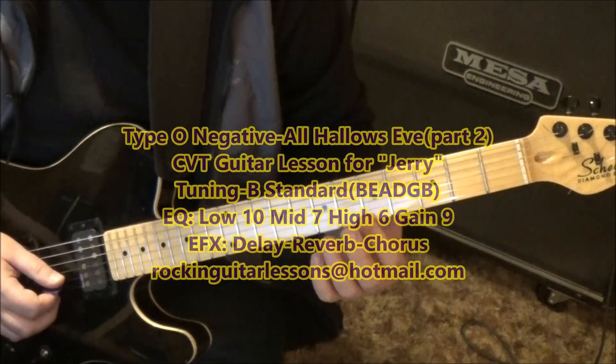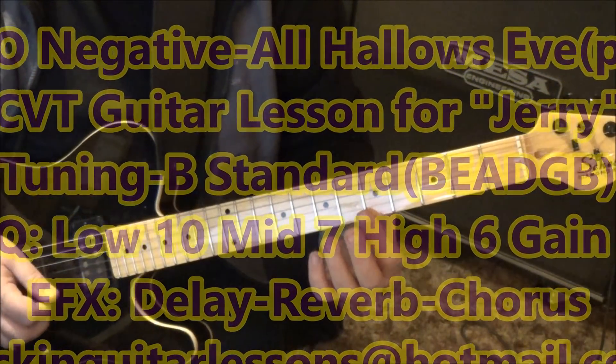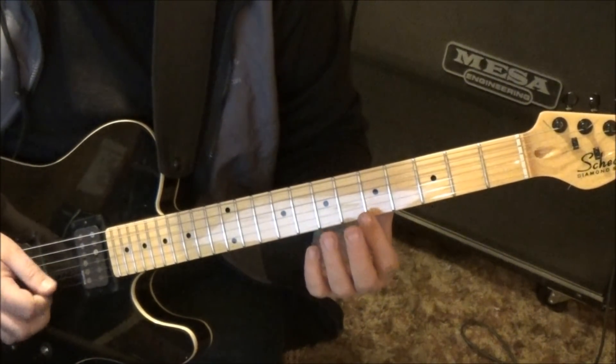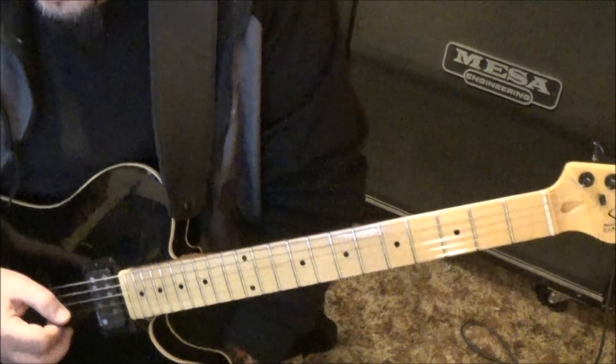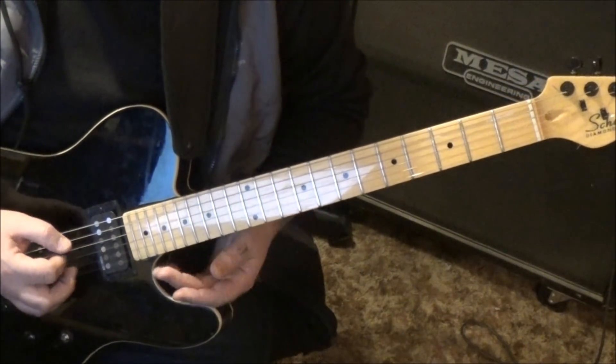Fifth fret B, fifth fret — you do that twice. You have to pick a little harder than you're used to. We're on the clean channel. Next one is natural harmonics, 12th fret D and G.